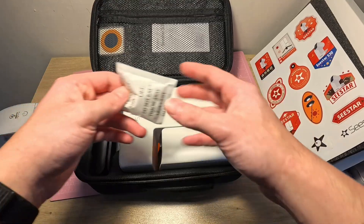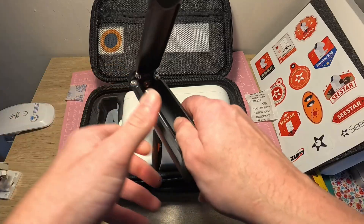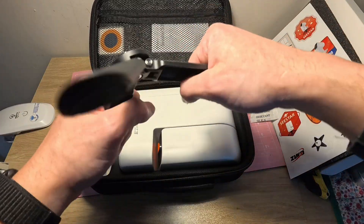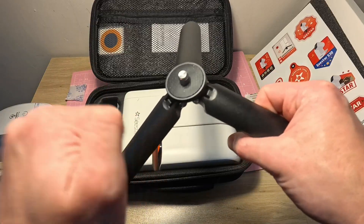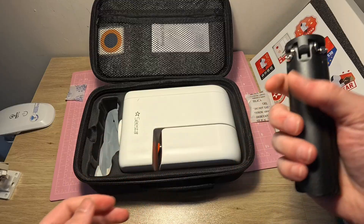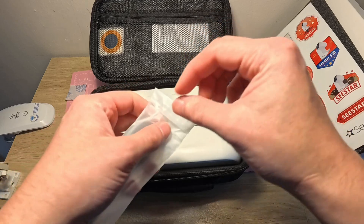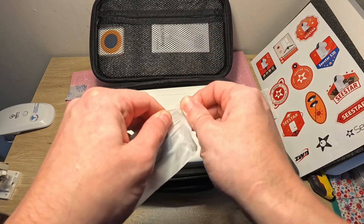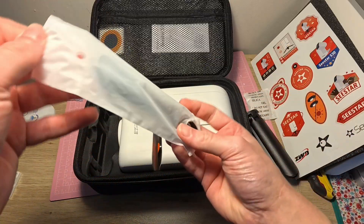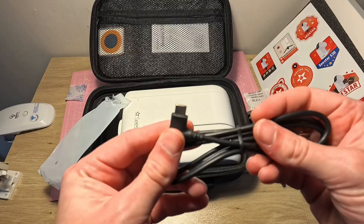You get one of those little silica gel packets, and here's the tripod — and this is metal, it's all metal, not plastic. I thought it was plastic from the photos but yeah, that's metal, which is quite good. And then here you get what I'm guessing is the USB-C charger. It has the same 90-degree bend on it as the one that came with the S50.